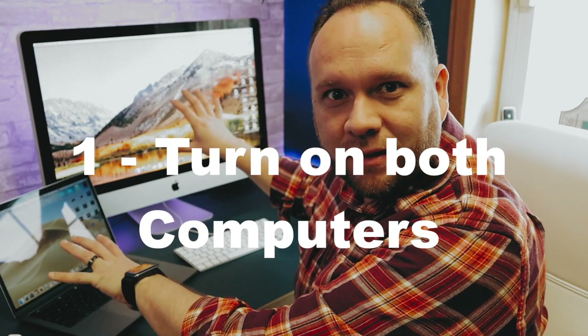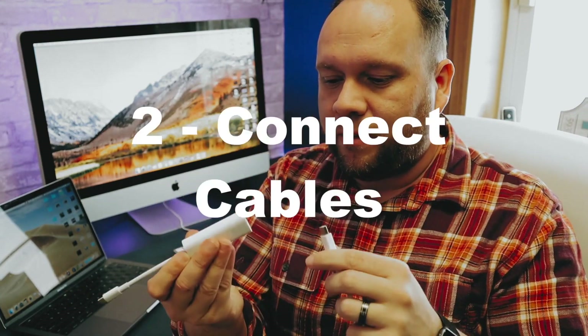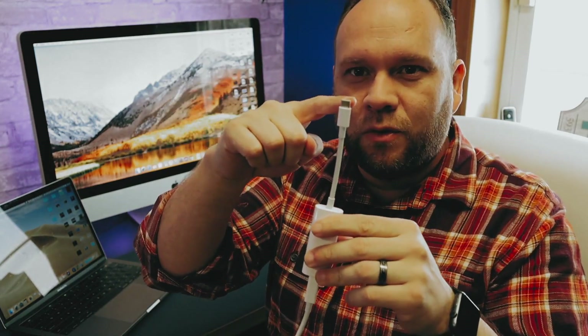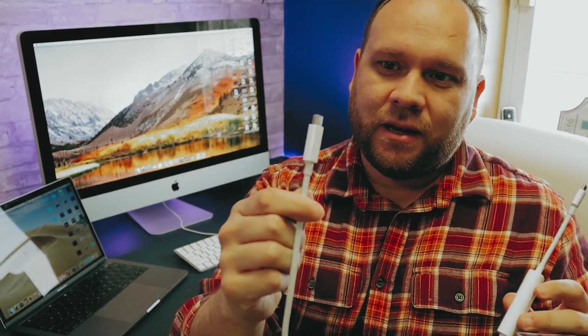The first step is to have both of your devices turned on and logged in. I've got my MacBook Pro on and my iMac ready to go. Next, connect your cables — take the Thunderbolt cable and connect it to the adapter, plug the USB-C end into your MacBook Pro, and take the other end and plug it into your iMac.